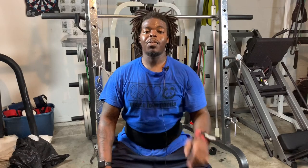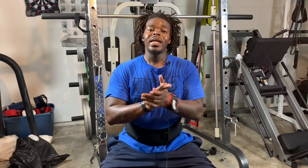Good job on the last two movements. Now we're headed on to dumbbell press and cable chest flies.